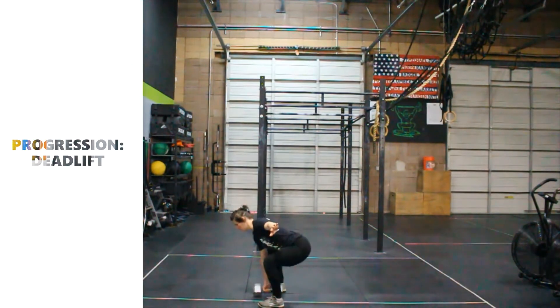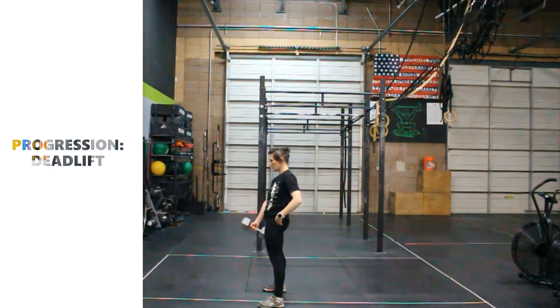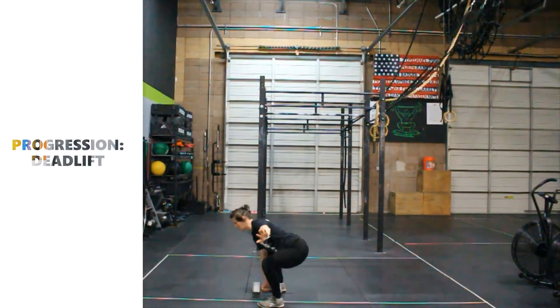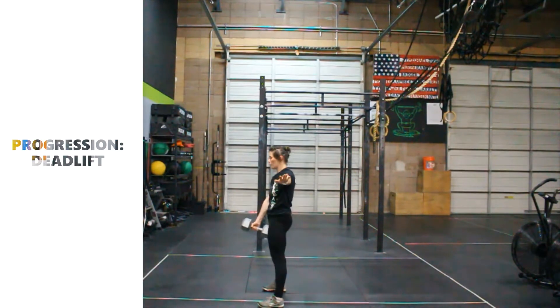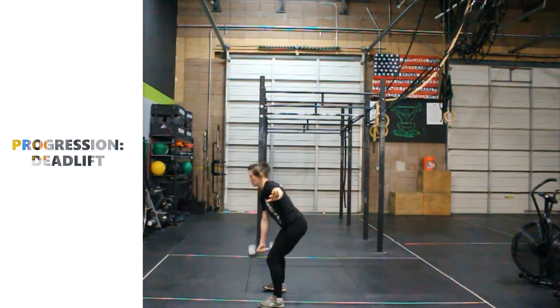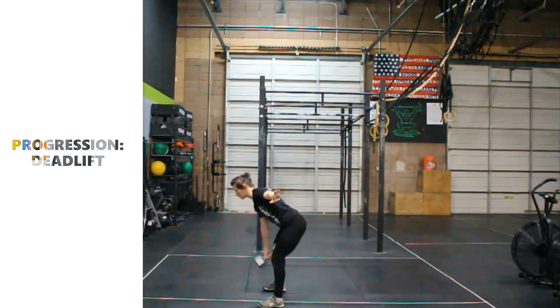Hips go back, knees drive out, pushing your feet through the floor. As I'm descending, my hips are leading the way, the knees go out to the side to follow, all keeping my belly button pulled to the spine. You can see that I'm tapping just the one hand of the kettlebell to the floor as I go down. Take two more reps.